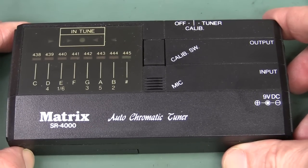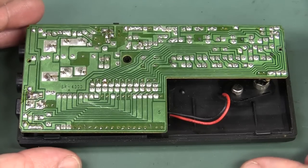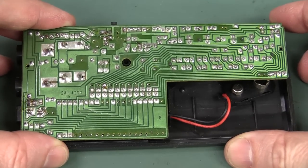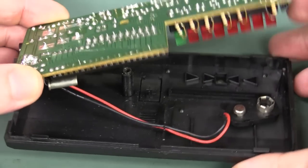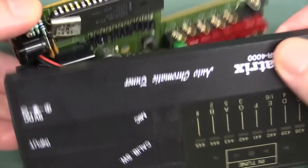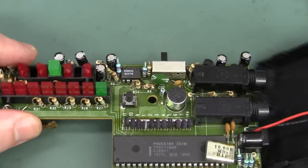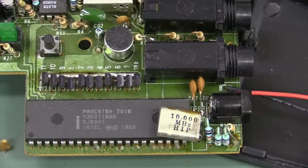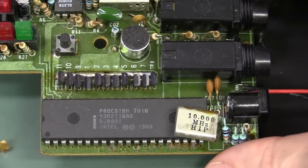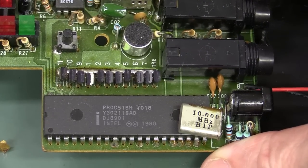I'm sure the more musically inclined will leave it in the comments. And here we are inside the puppy - old school, looks like single-sided layout. I doubt there's going to be anything on the top. There's our battery snap. Oh yeah, double-sided construction. Fancy-pancy! Look at this - Intel 80C51 Classic, we've got a date code on that.